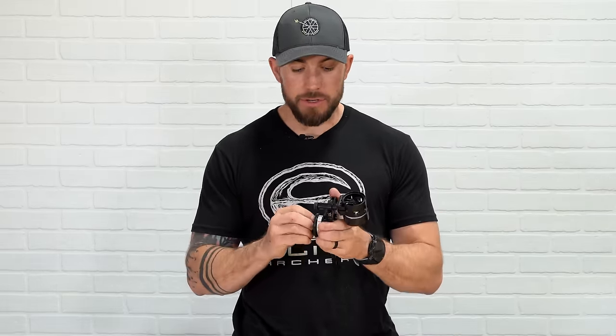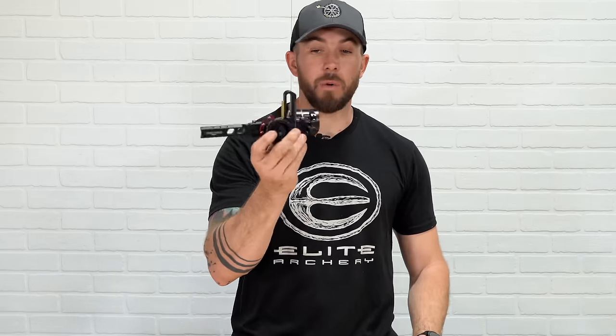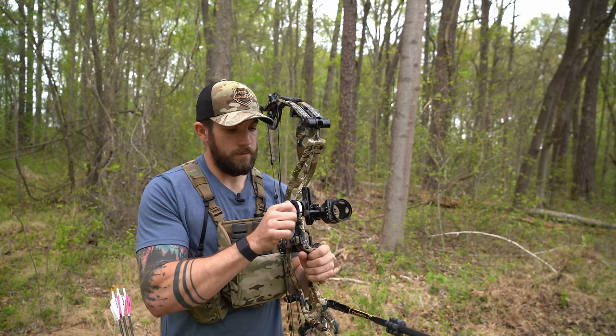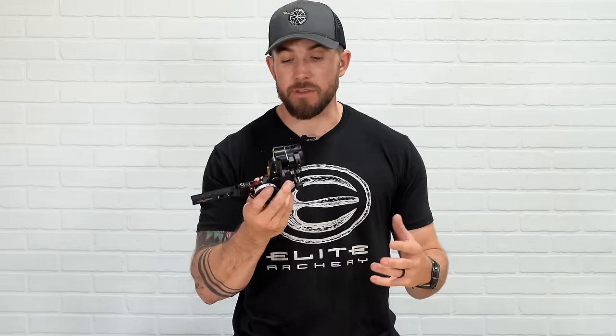Maybe at the end of this video, I'll tell you which one is going on my bow this year. Let's go over design, fit, finish — how does it feel, how does it look, is it cool, is it bulky, is it clunky, does it take up room? We're going to start with the HHA sight. This is the old tried-and-true design that HHA has had for quite a while now. They have continually revamped this and put more time and effort into it, adding new features, making it very easy to use.